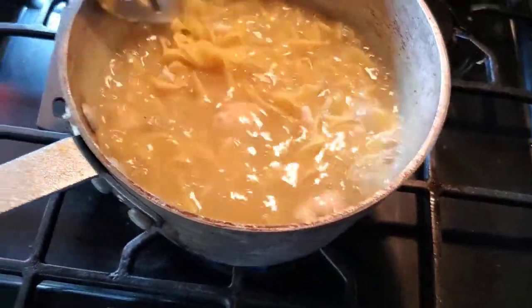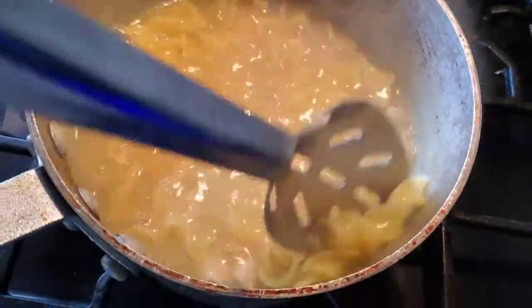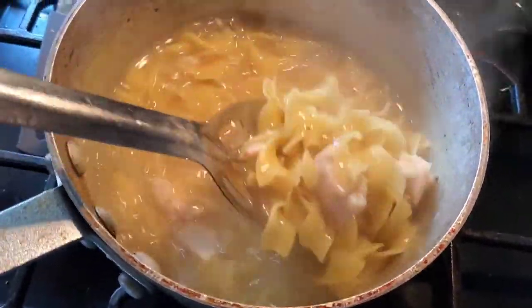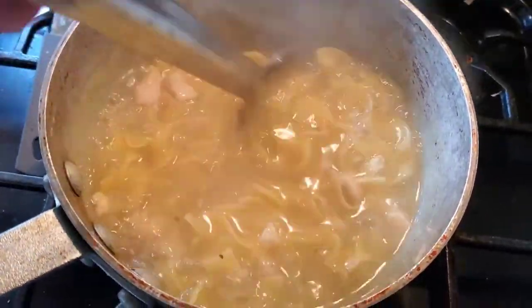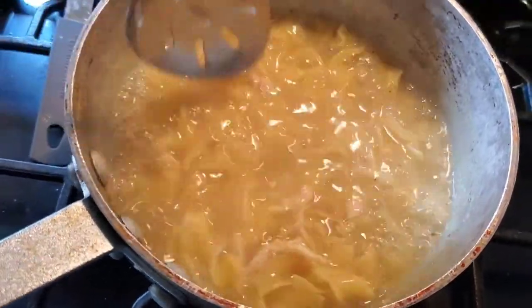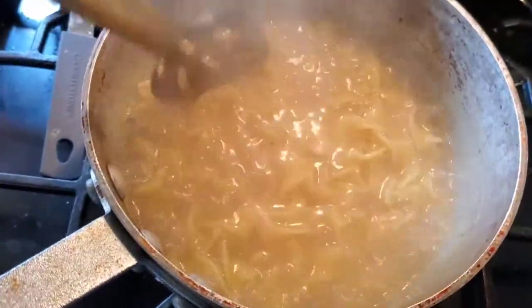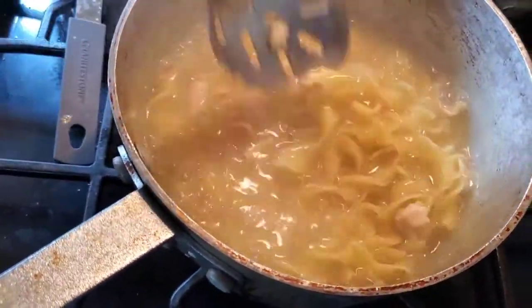Anyway, with inflation soon to just completely decimate our economy — you can see the signs pointing that way. I mean when you have 40% of all currency printed in the last nine months, that's going to happen. This is a good cheap easy meal for you to make for your family and sustain them.